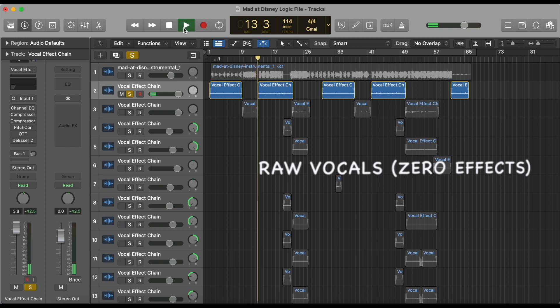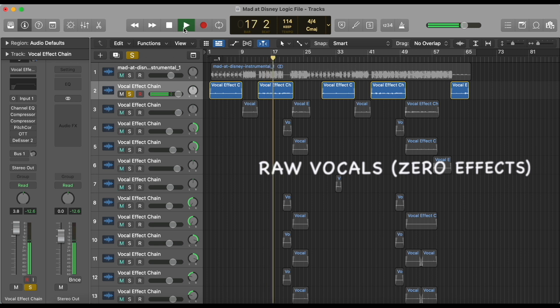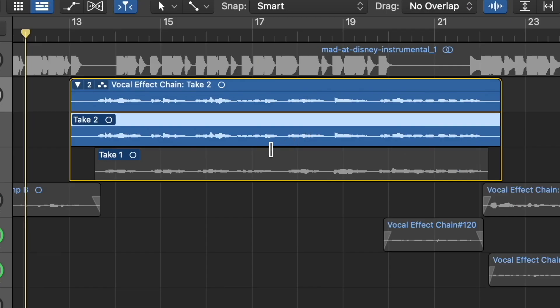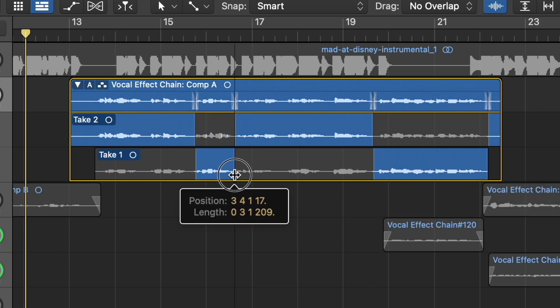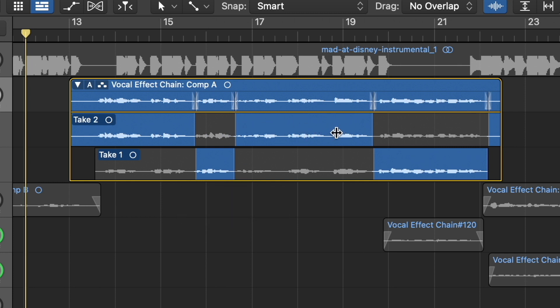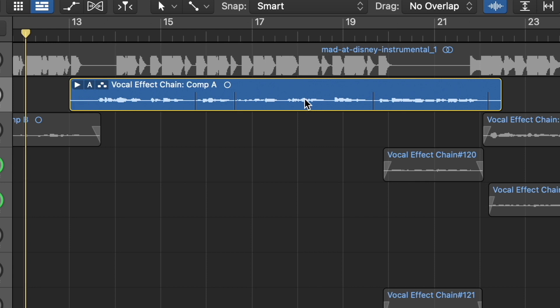Here is the recording I just did. We have a technique called comping, which basically means that when you do several takes, you can just use the parts of each take that you want. As you can see here, I have my first take and my second take. If I like one part from the first take but really like a different part from the second take, I can just combine them together and you won't hear that it's two different takes. That's great for getting the best results.